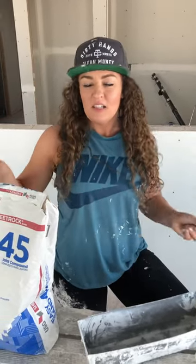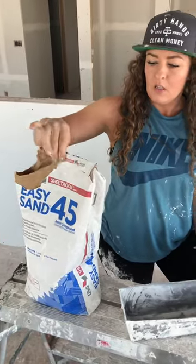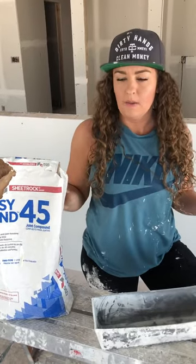Hey, Jarrow and Shorty. I wanted to talk today about hot mud. Some people are a little confused about what it is, especially if you've never used it. You're not going to understand how to even go about working with this powder.